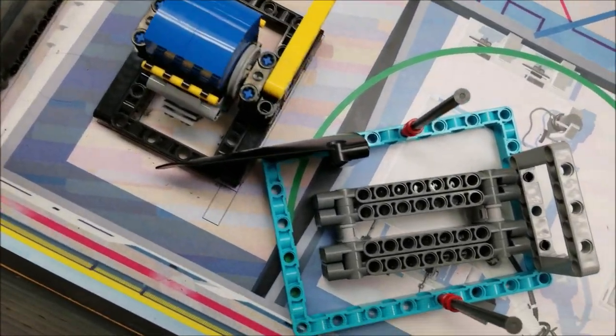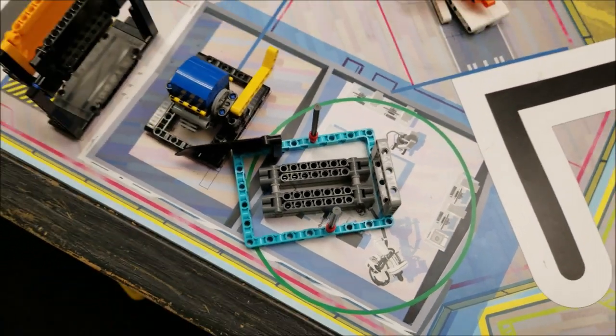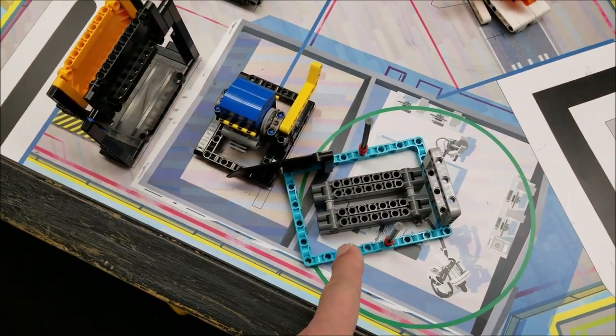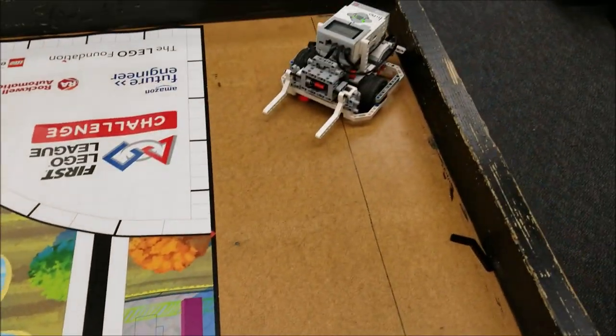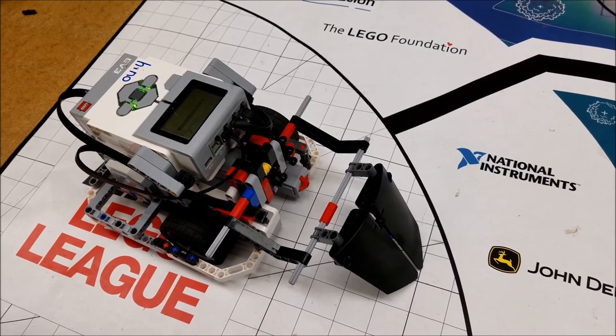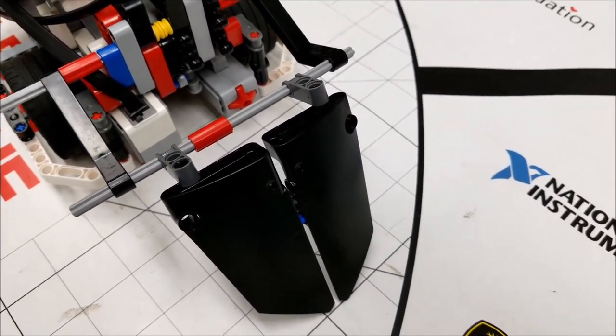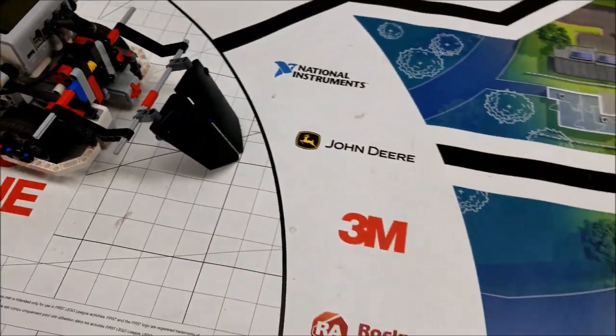The switch engines flipped and the gray container is in the circle — that's 40 points right there. What I really like about this is the curved panels. These curved panels can do so much with First Lego League missions.